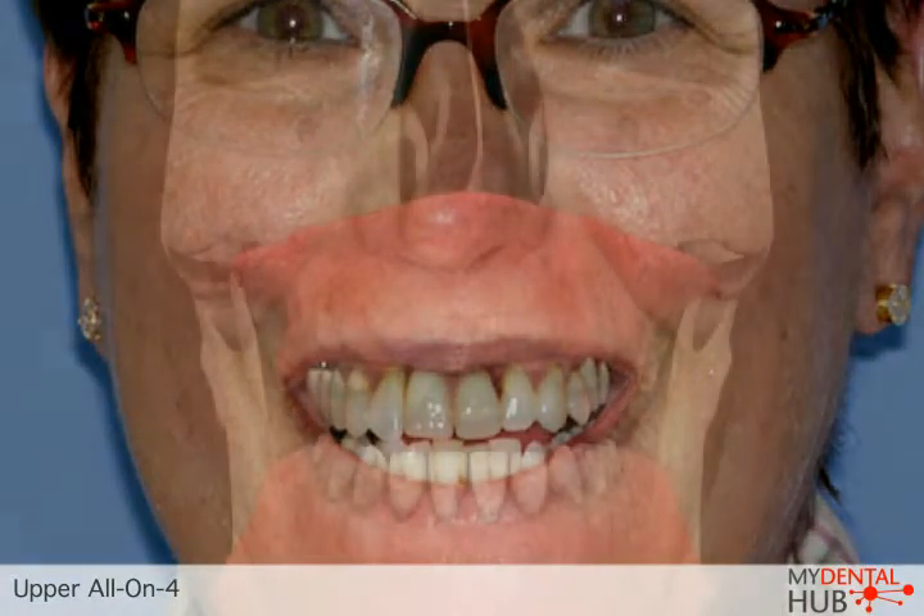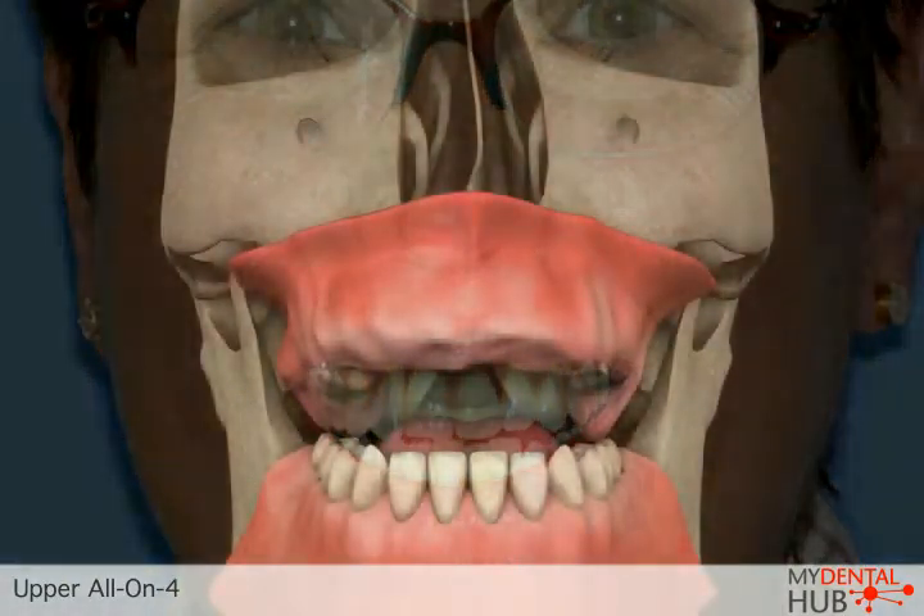If you have lost all of your upper teeth or are about to lose them, you may be a candidate for the replacement of your teeth using dental implants.